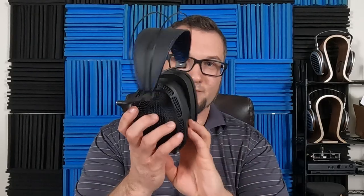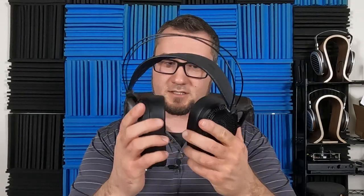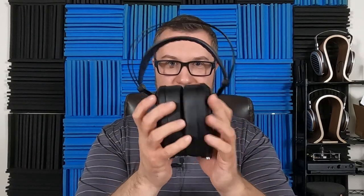Hello again fellow audiophiles, I am Wave Theory and today it's time to get back to the Dan Clark Audio Expanse and do the full review. This is a $4,000 US dollar flagship open-back, top-of-the-line planar magnetic around-the-ear headphone that was sent to me by a friend of the channel. I have no affiliation with Dan Clark Audio.